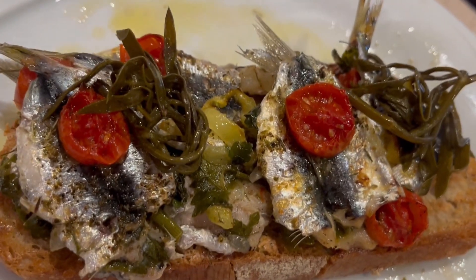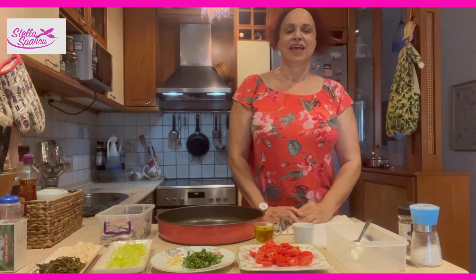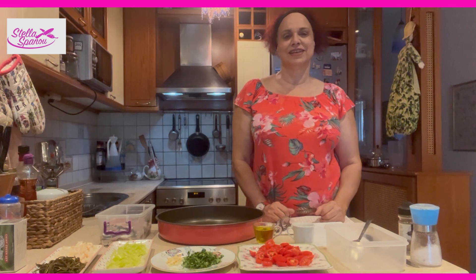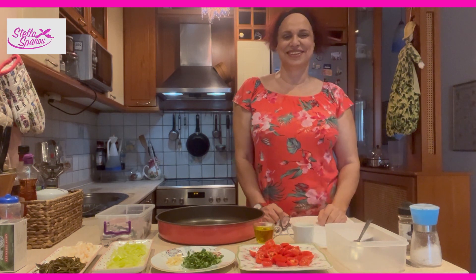Vegetable stuffed sardines with a seafood egg on the top. Hello everybody. I would like to say thank you to all of you that support my channel. It gives me pleasure that you like my recipes and I will continue doing that.